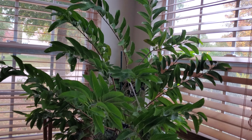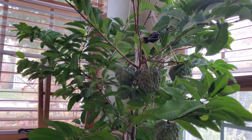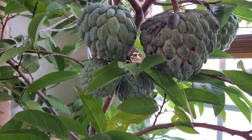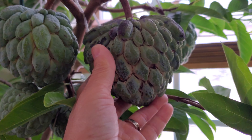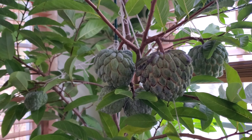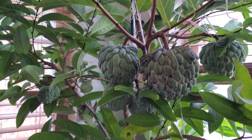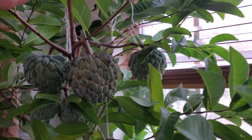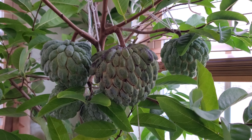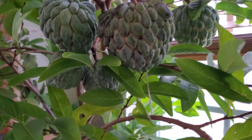Hello, welcome to another video. I want to show you my annona, or mancow. I am very curious about this one — it is three years old right now. It's the first or second of November 2022, and I have had this plant, or tree, for about three years, grown from a little tiny seed.